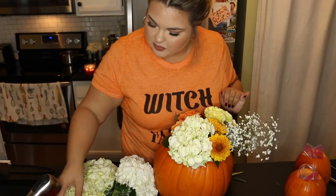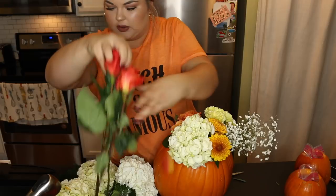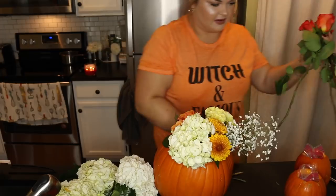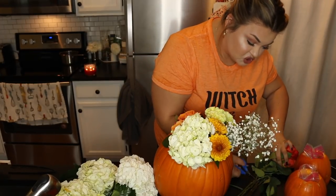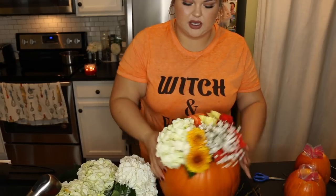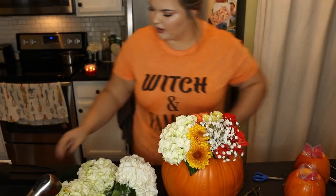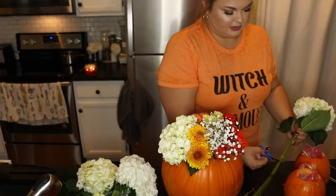I think we need a splash of this dark orangey rose. I'm going to take a bunch of the eucalyptus, which is just so pretty — I think it just adds a nice woodsy touch. I probably should have made the hole a little bit bigger — trial and error — but this will just make your house smell absolutely incredible.